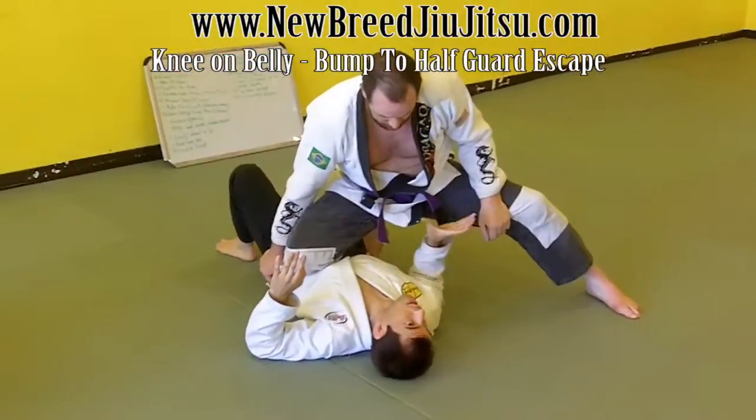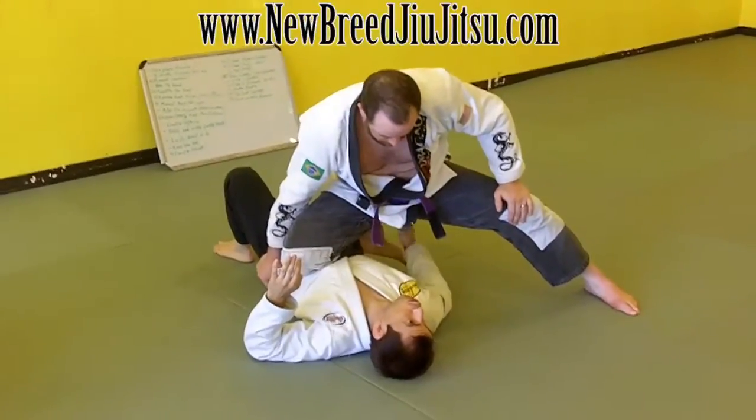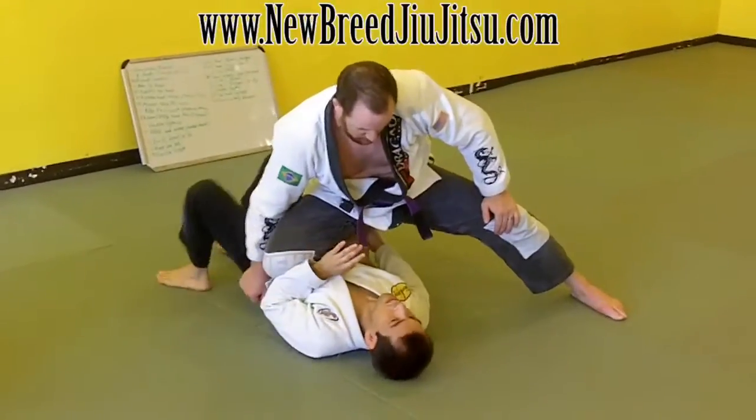My hand is going to reach in and I'm going to grab his foot and his ankle right here. If it's too close to my body, I'll cut the ankle, pull it towards me, and I walk away.